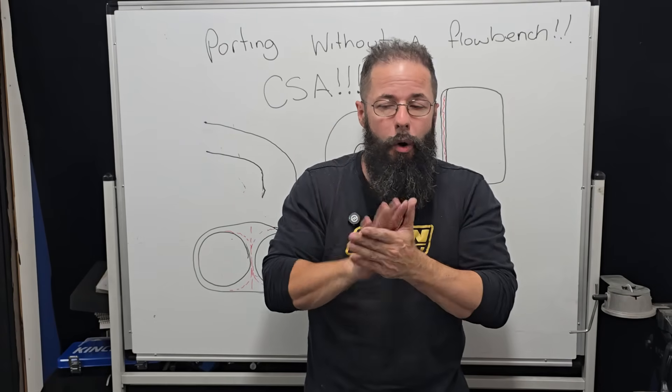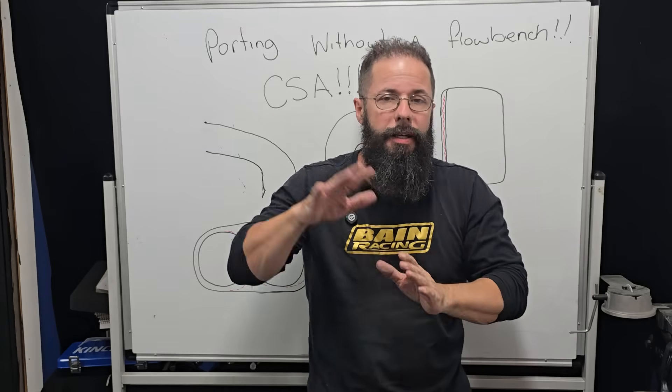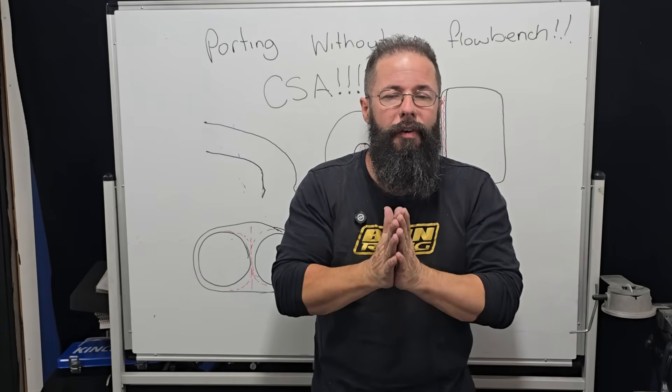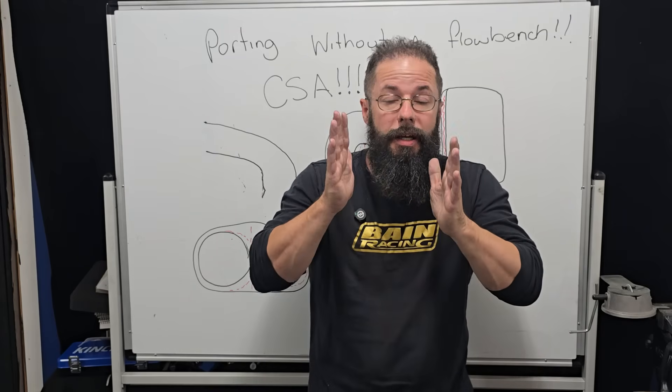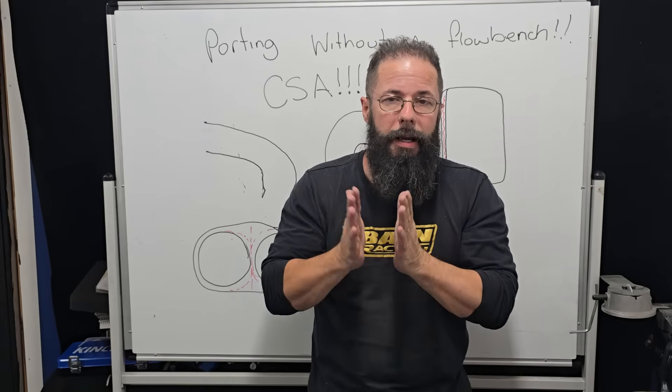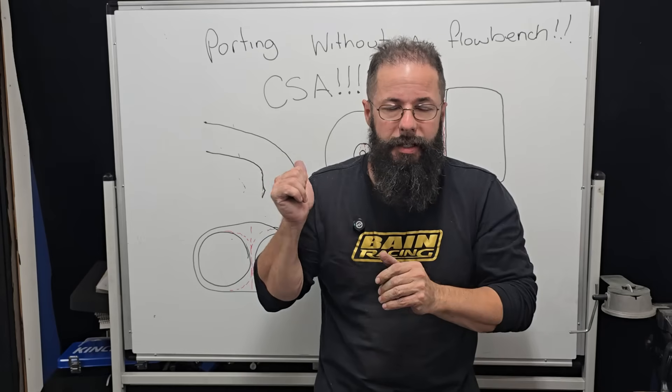This is what I've drilled down on in all my series — from 2Js to RBs to 1UZs to Hondas to everything. If you follow this principle, you cannot lose. You're only going to develop more port energy, and that head is only going to look better on the flow bench, as well as support the math and support the CSA.